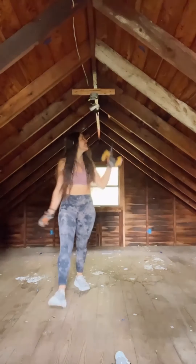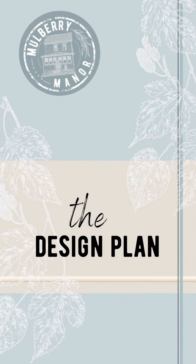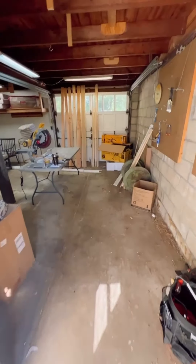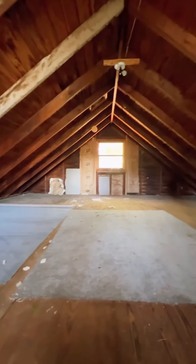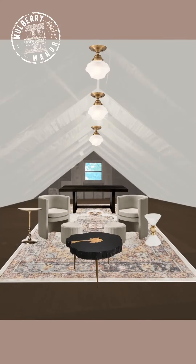Watch me and my best friend convert this attic space. Time for our next project, turning this garage space into an office and workshop. This is going to be the workshop space, kind of like a girl garage 2.0. We're going to set up all the tools and cute stations. And then upstairs, we're going to turn into a magical office. It needs electrical, insulation, a heater, and so much more. Follow along to see if I can make it happen.